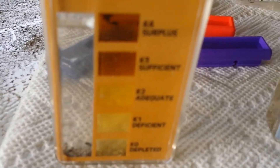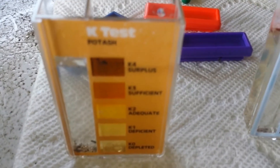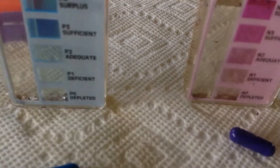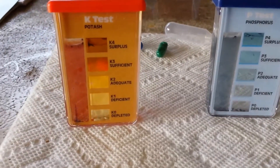I've got each container filled with the water. You fill both sides — the test side on the left and the reference side in the back — in case there's any color variation in the water; the reference side helps offset that. Now I'm adding one of the appropriate colored capsules to each test chamber side. This kit also comes with a pipette to transfer the water out of your soil container into the test chambers.